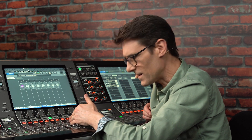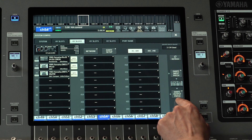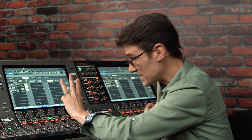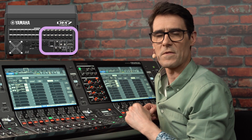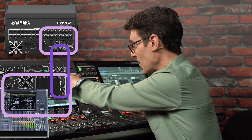To bring the HA control to the input channels, the Dante patch needs to be made. In fact, three stages of patching must be checked: the DM7 or DM3 output patch, the Dante patch, and then the RIVAGE PM input patch.